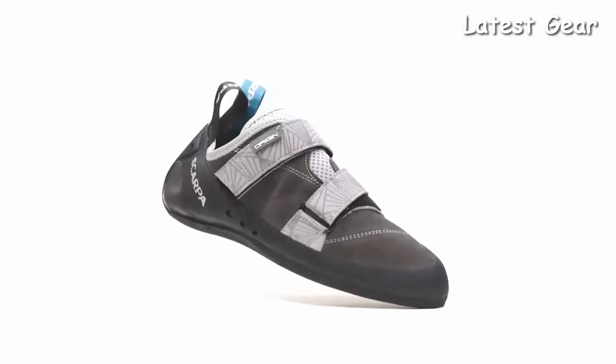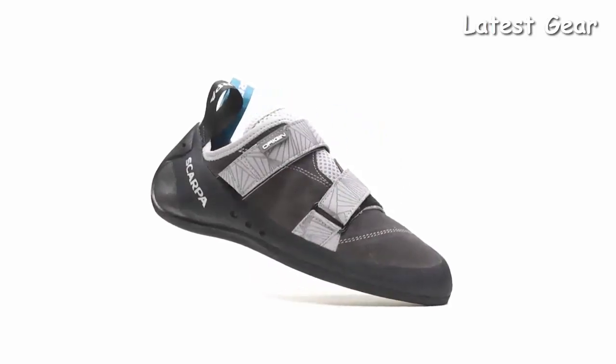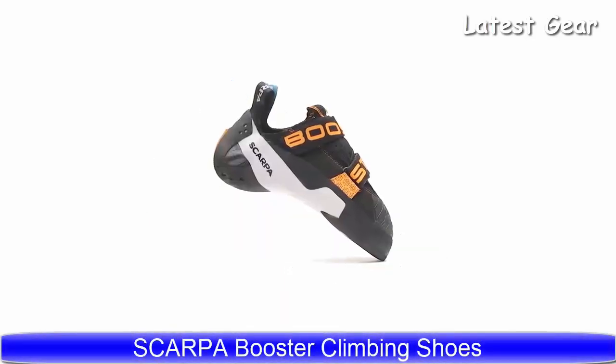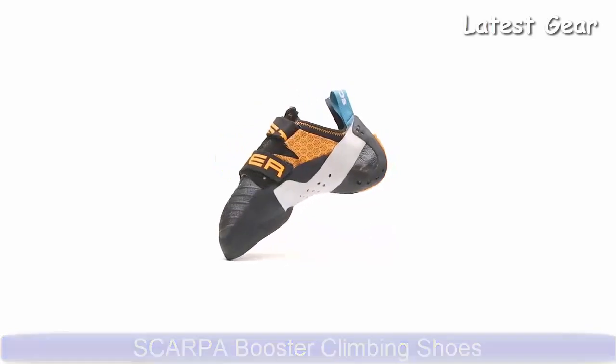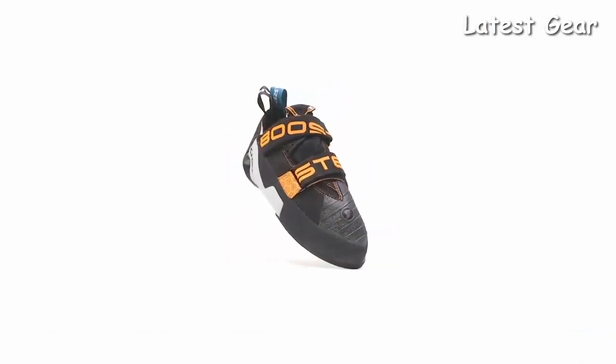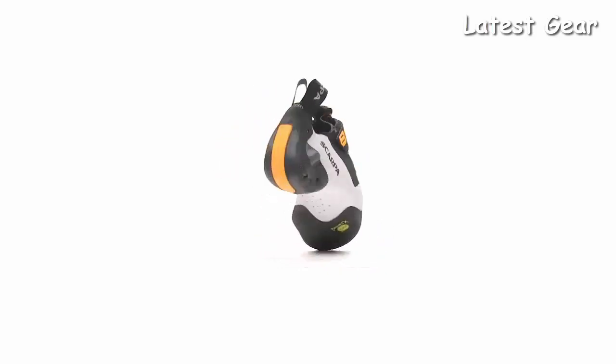The Italian-designed Scarpa Origin will perform at a higher level over long periods of time than its entry-level competition. The versatile Booster is a superlative shoe for steep, demanding terrain that pairs the downturned asymmetric shape with a complex construction.